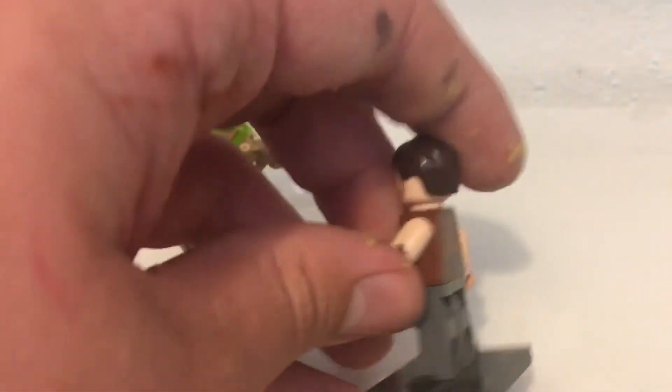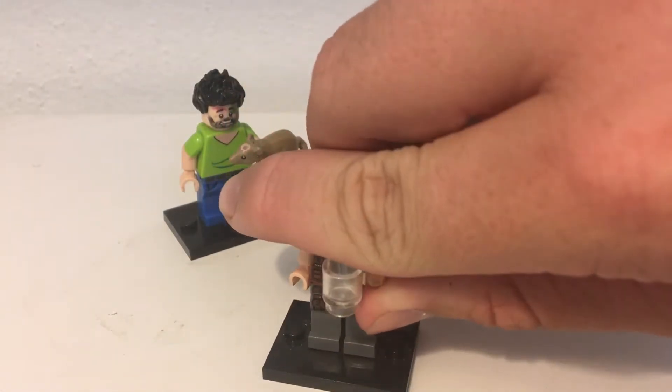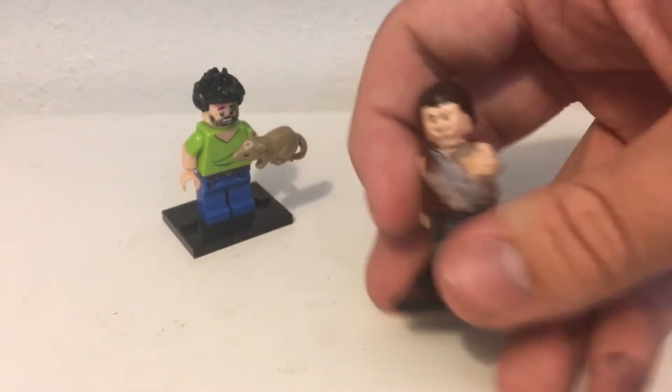He has no sleeves, because in the show he has this thing called Project Badass — he's all about being buff and whatnot — and he wears no sleeves to make himself look more manly.